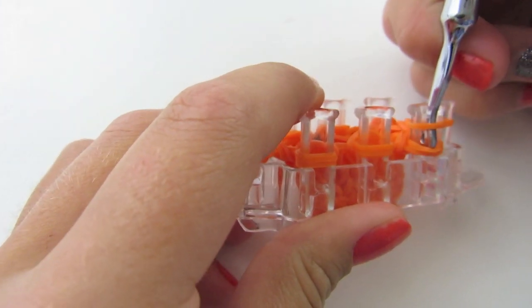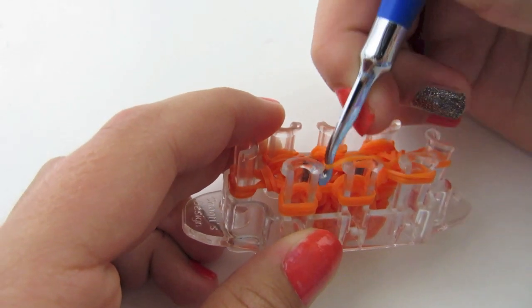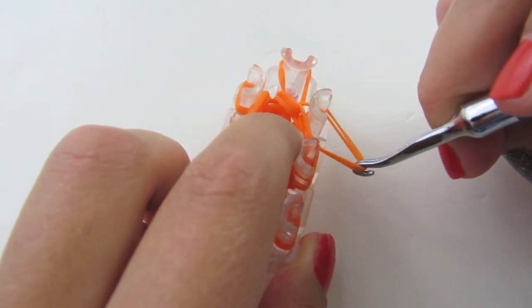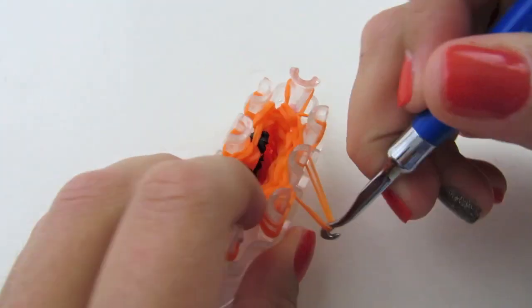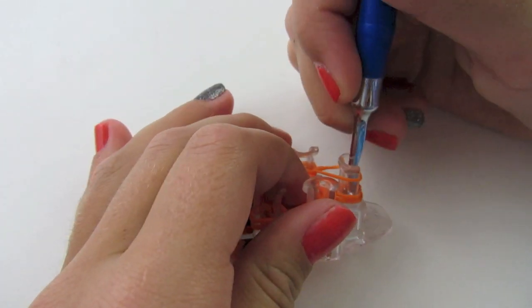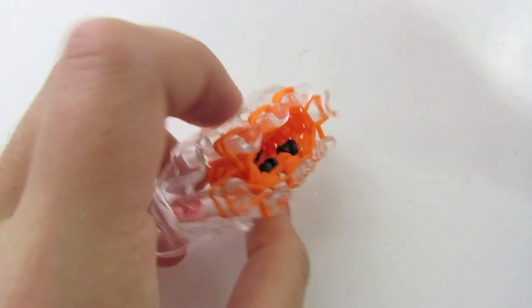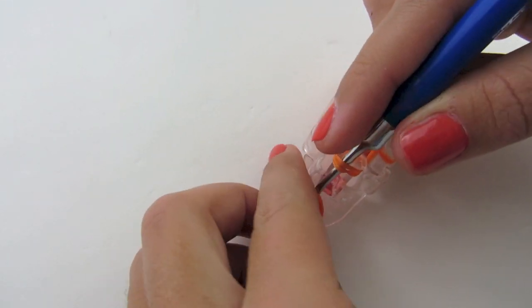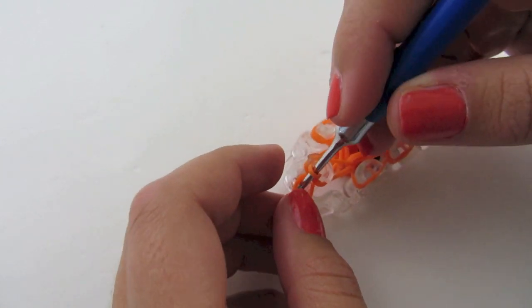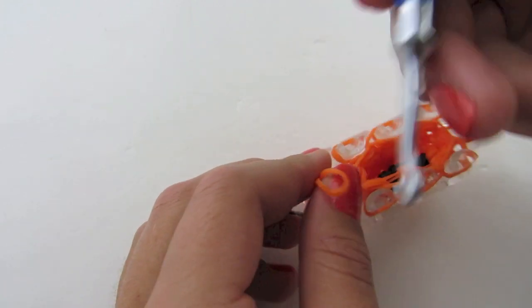For this one, I'm going to stick my hook in, grab the bottom loop, bring it to the peg next to it. I know it's my bottom loop because it hooked the two loops behind it. So I'm just going to continue to do this, and you want to make sure that you are checking as you go. Now on my last peg, I'm going to stick my hook in, grab an orange rubber band, pull this up through, place the back on, and pull one loop through the other, and pull that tight.